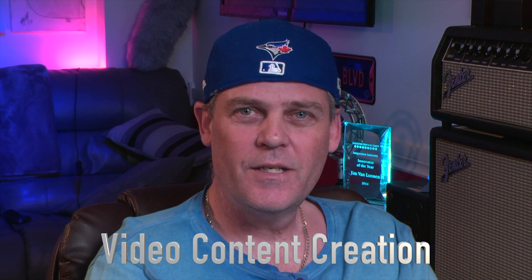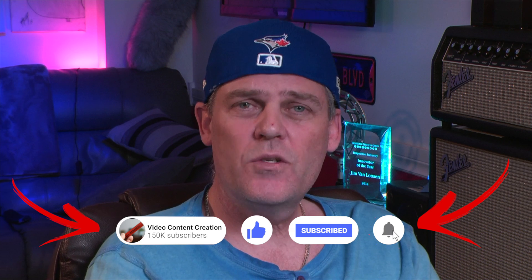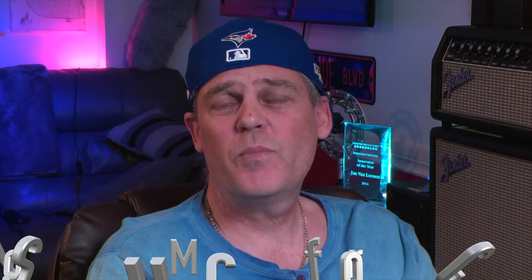Hi, I'm Turbo the Tech Nerd, and I want to welcome you to video content creation. If you're new here, we'd really appreciate it if you subscribed, liked the video, and clicked the notification bell so you'll know when new content arrives. If you're a returning viewer, thanks for being here — and if you could also subscribe and click the notification bell, it would really help out the channel.